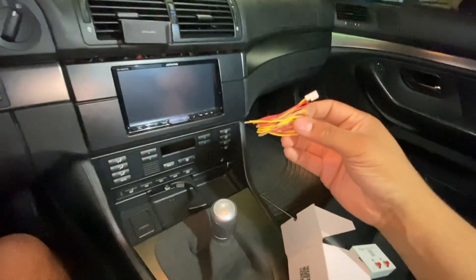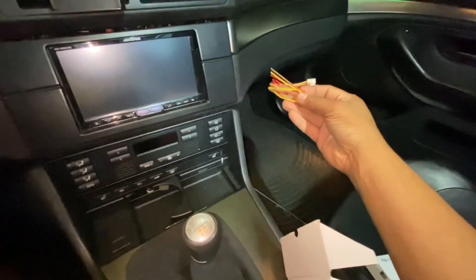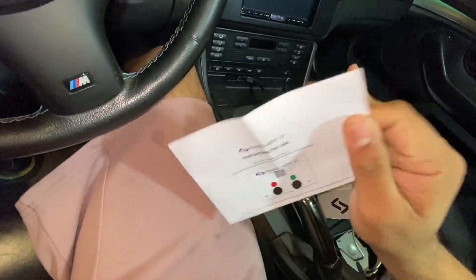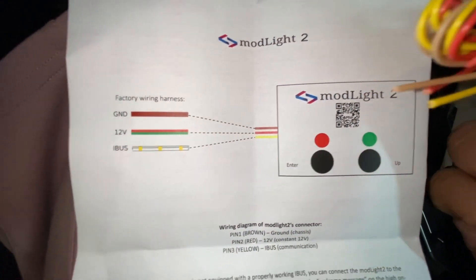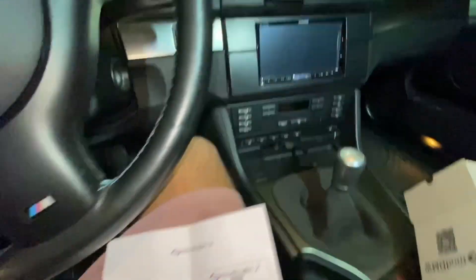To my understanding, you have to run this wire to one of the plugs in here, then run it to the glove box and use this to control everything. Hopefully that's what the instructions say. They give you three wires — red, brown, and yellow — and you have to plug those in.